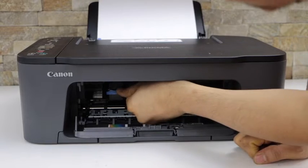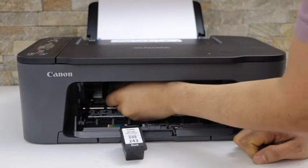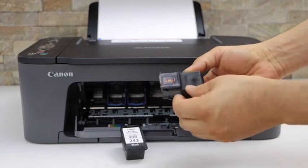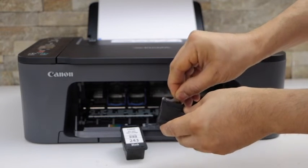Take the ink cartridges out and check if the ink cartridges are in good condition and everything is neat and clean. We can see the protective tape is still there, so in case you have put tape on it for some reason, make sure you remove it before using.